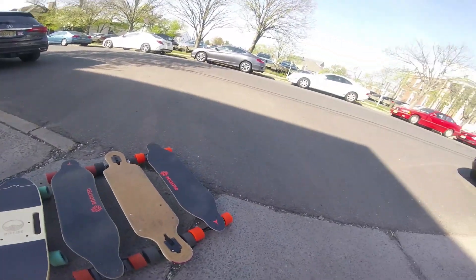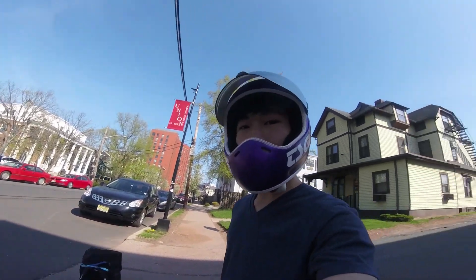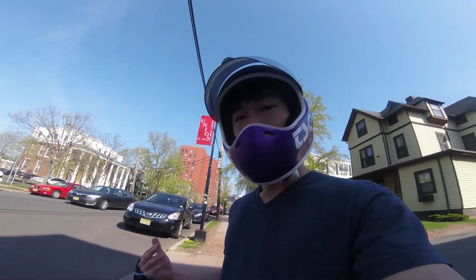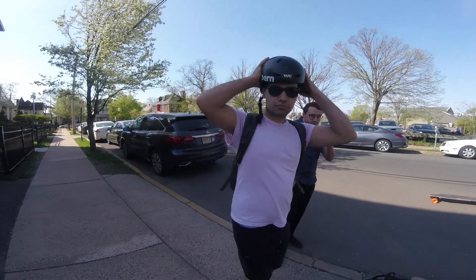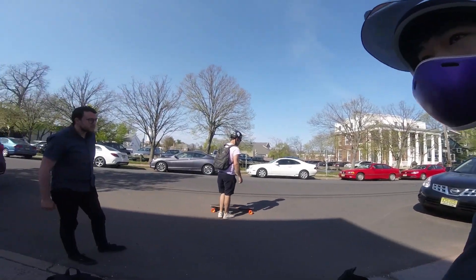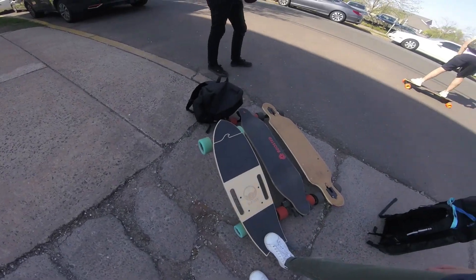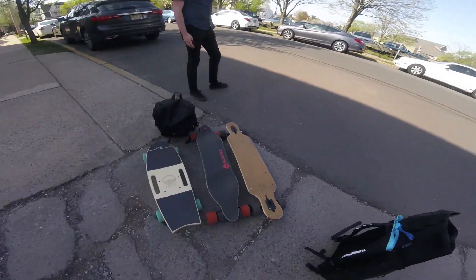I'm going to be on the Riptide. I weigh around 125 pounds, so I'm not that heavy, which might be a factor. This is Jackson — he's putting on a helmet, which is good. How much do you weigh? 175. Alright, so Jackson will be on expert mode, which is a max speed of 20 miles per hour.